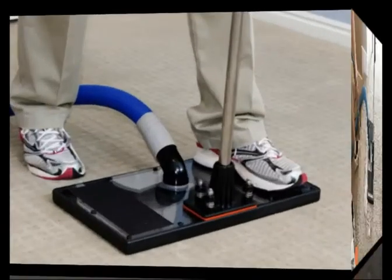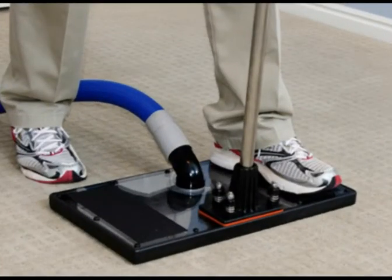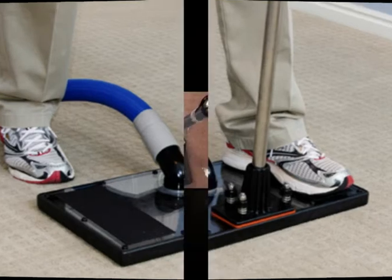We stand on the water claw providing weight and pressure so that we have the most thorough rinsing and flushing action possible.